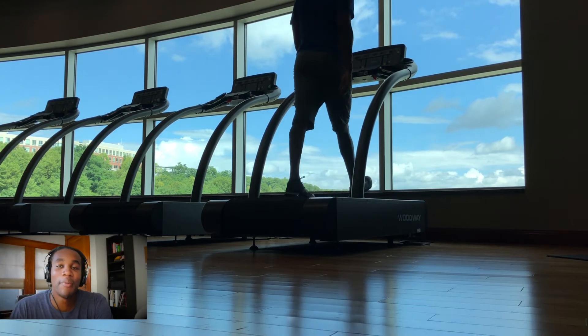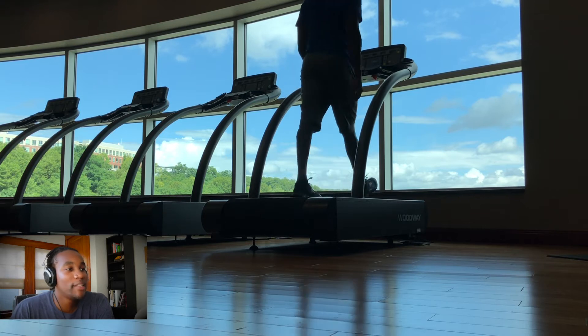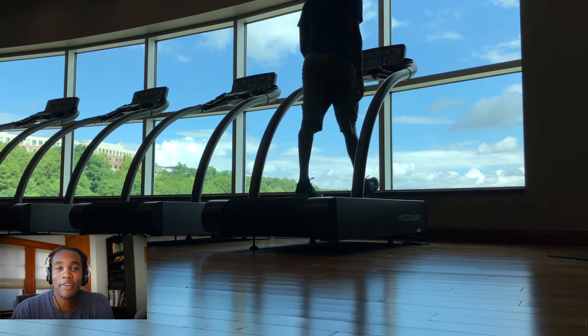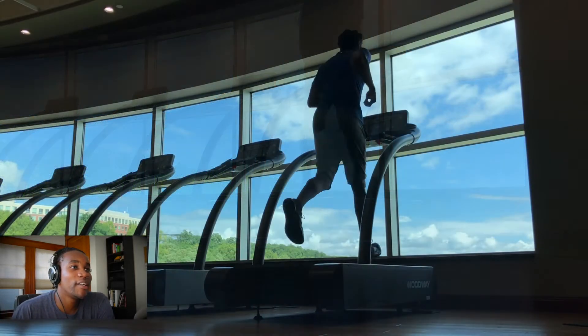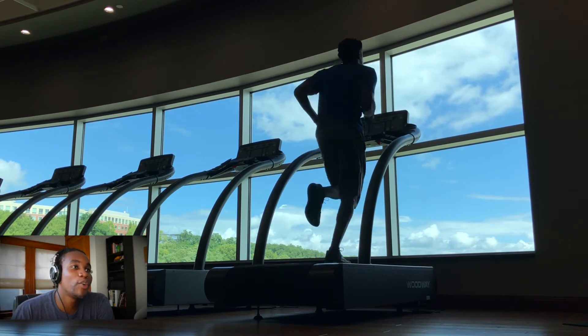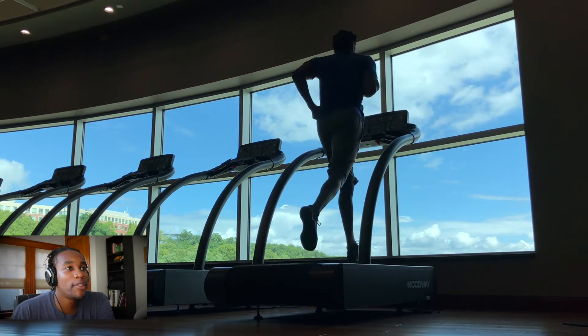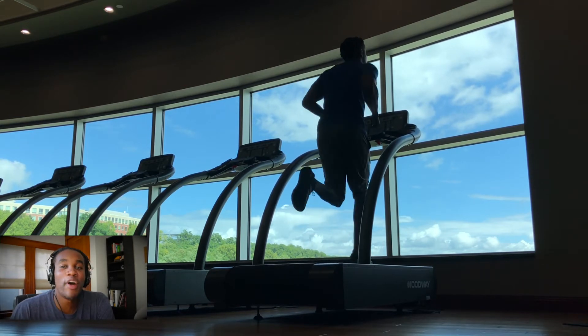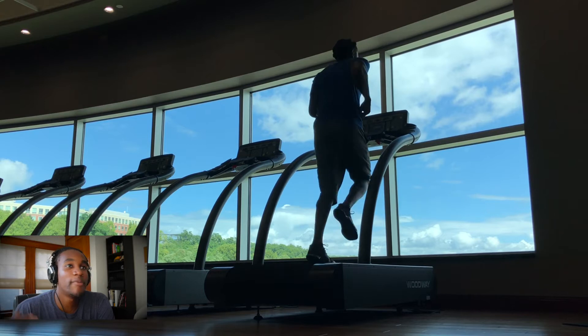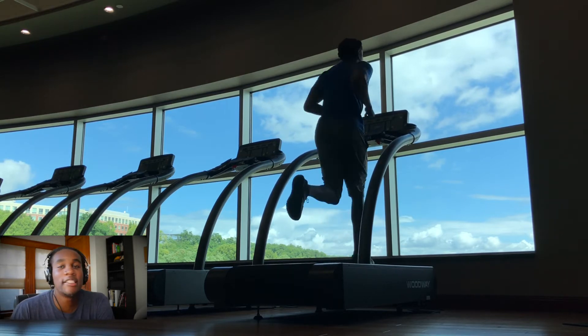Starting off, I'm just warming up on the treadmill for eight to ten minutes. This is just to get my blood flow going. This is a nice way to warm up, especially if you're in a time crunch. I'm at incline one, starting around six miles per hour and gradually picking it up to eight miles per hour until I hit that ten-minute mark.